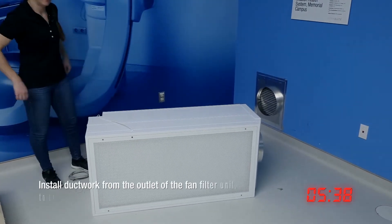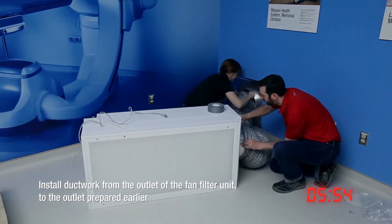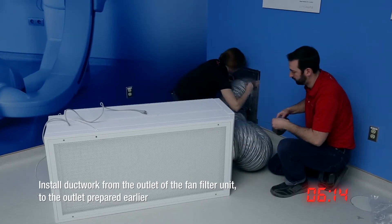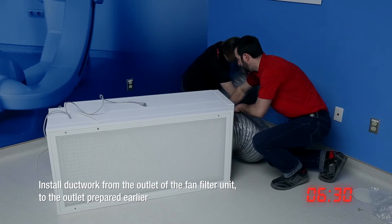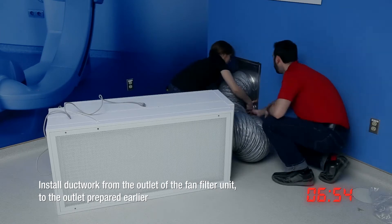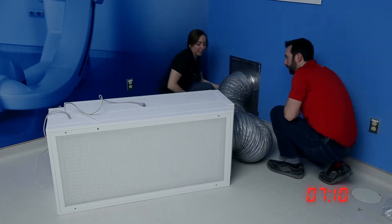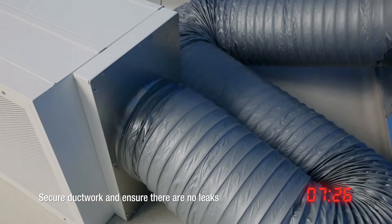Next, install ductwork from the outlet of the fan filter unit to the exhaust air outlet prepared earlier. Secure ductwork in place and ensure there are no leaks.